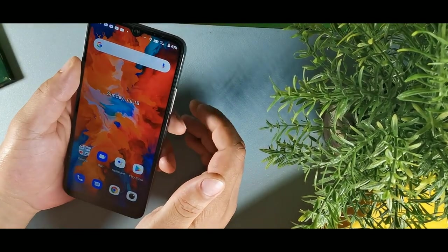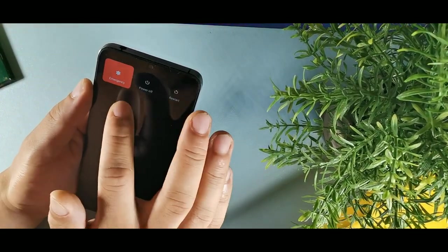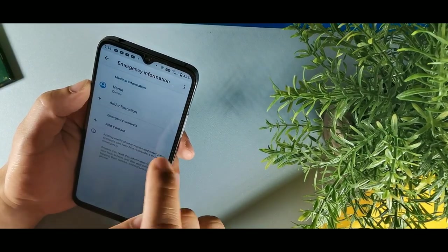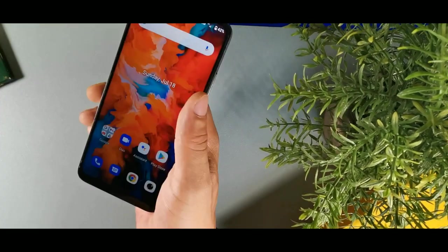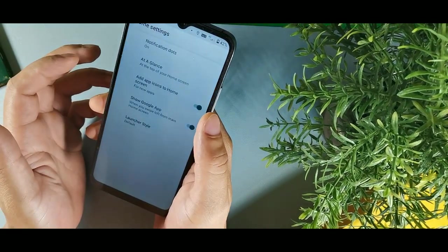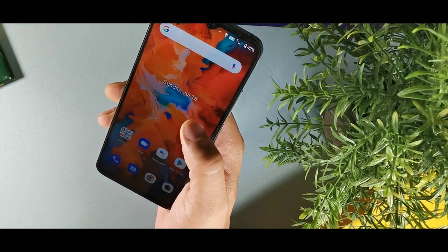A quick thing to set up: if you want people to access your information during an emergency, long hold the screen and you'll see the emergency option. Hit that, then hit emergency information, hit it one more time, then hit edit — that's where you enter your name, personal information, and emergency contact info. Also, if you don't like the Google feed, just long hold the screen, go to home settings, and you can get rid of that app right there by hitting the toggle.